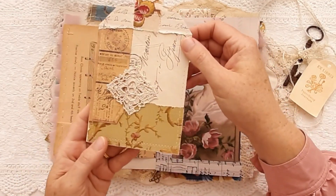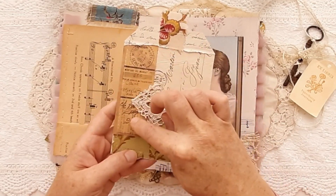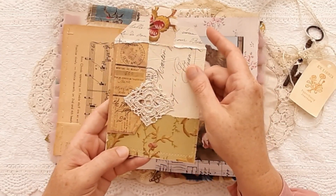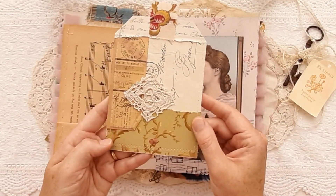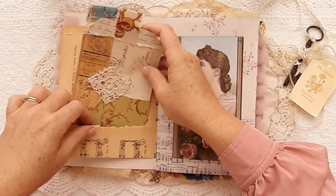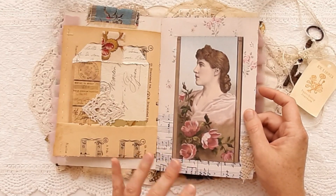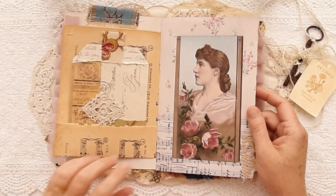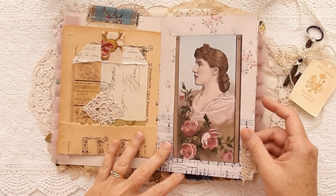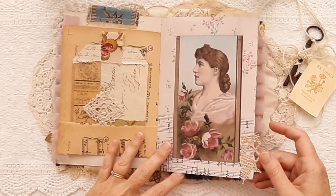Tea stained paper on the back, some crochet from a doily. This is an old receipt from 1957, a French envelope, a French letter, and that beautiful wallpaper — so very antique looking tags. I love that woman, she's so beautiful and just austere — she has a real calm serenity about her.